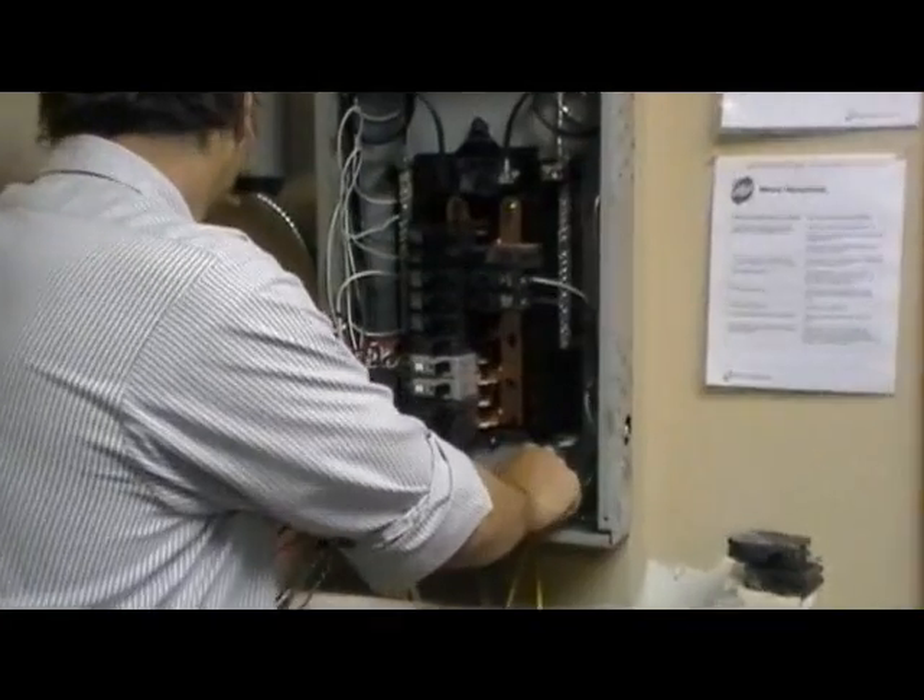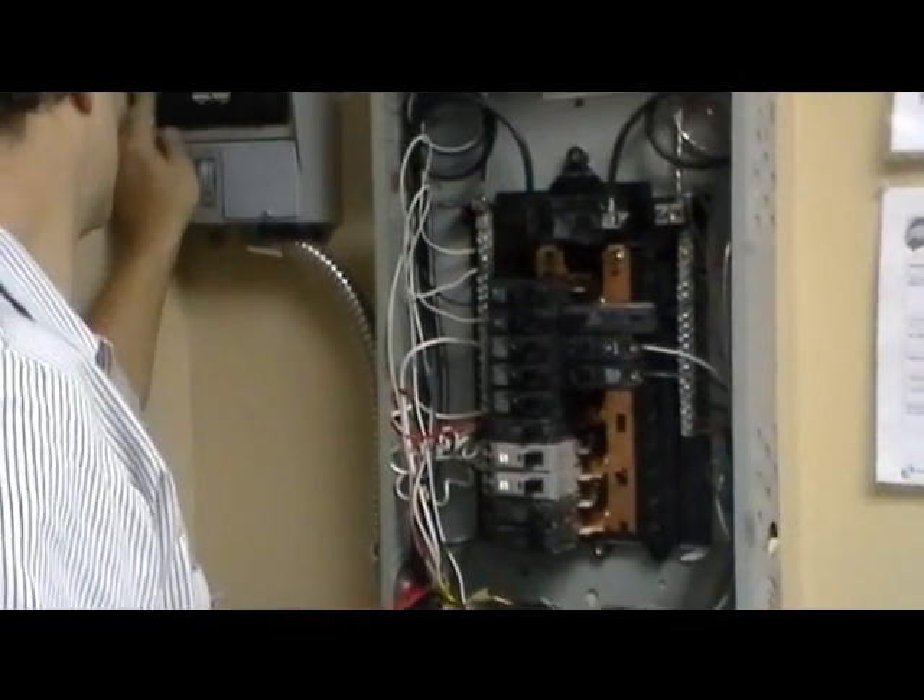And there you go — the transfer switch is actually on. And that's how you hook it up.